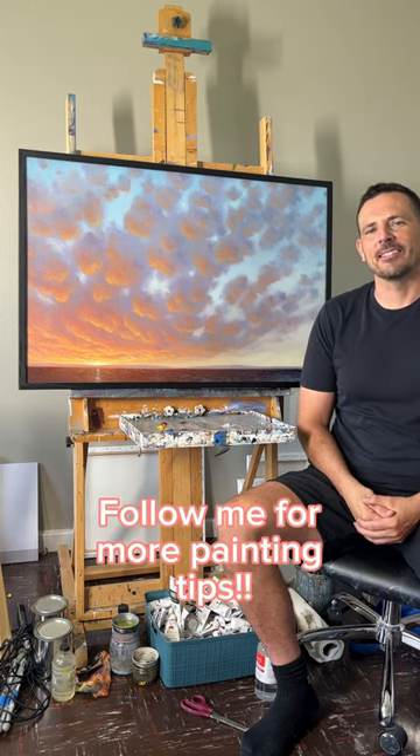Throw a frame on it and your painting is completed. Make sure you follow me for more painting tips.